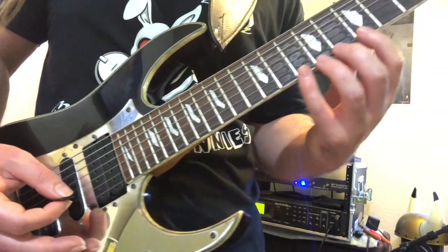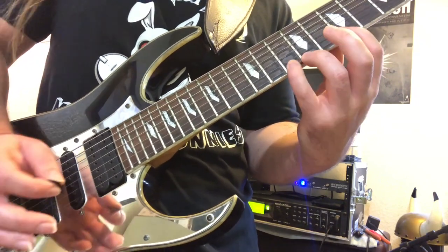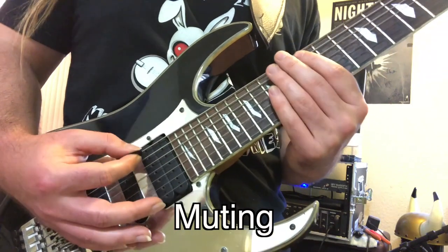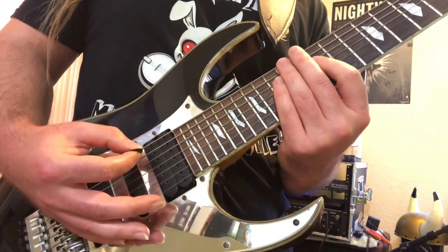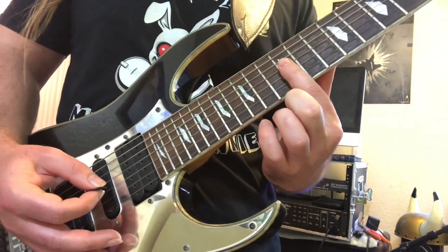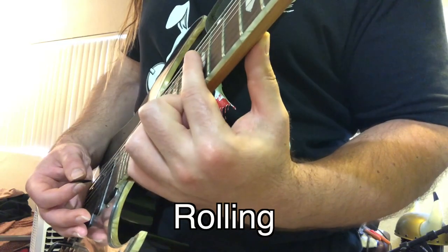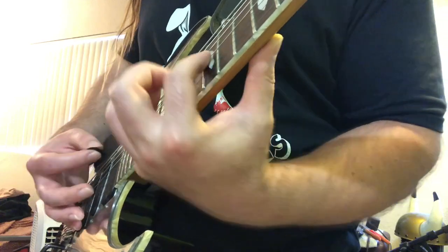On a lot of these patterns, I use legato on the top of the sequence — just hammer-ons and pull-offs. Another thing to keep in mind is right-hand muting. You can hear I'm muting the strings there — that helps the strings from bleeding into each other. Sometimes with your index finger you want to roll, and this also helps the strings not bleed into each other.